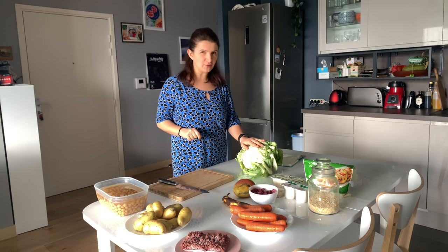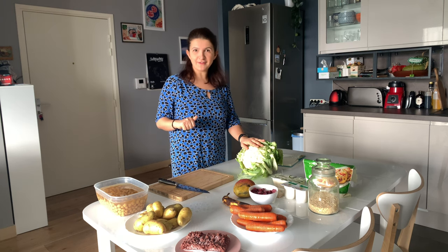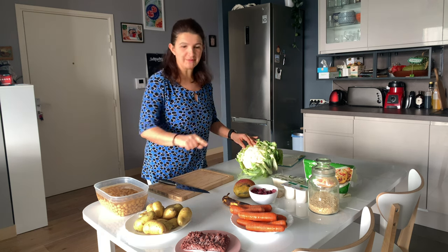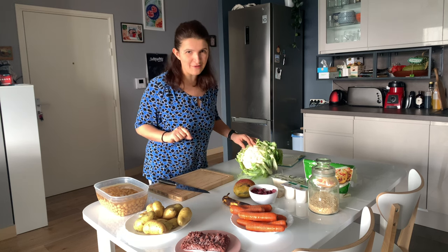The five recipes I have prepared for you are the following. First of all, I'm going to make a cauliflower casserole. I already have a video on my channel with this recipe. Usually I use cauliflower and sweet potatoes, but in this case I don't have any sweet potatoes, so I'm going to use some carrots instead.